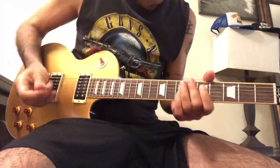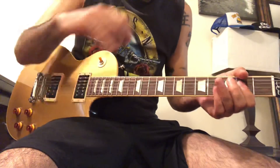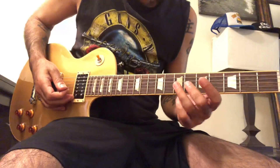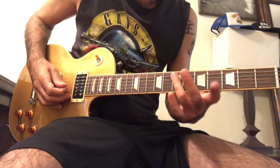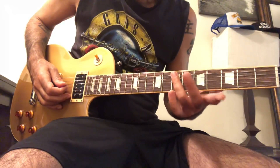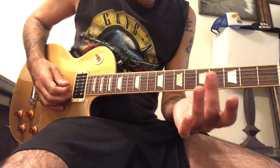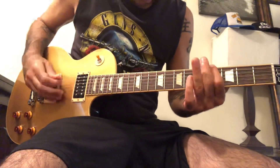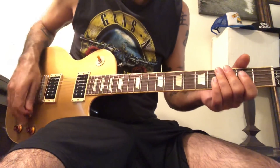And then the last bit, I think, is a lovely resolve. That's got a bit of a funny fingering action, because you're pulling off with the ring to the middle, and then immediately the ring comes back to bar across the E and the D string of the seventh fret. Those first four notes are done with only the middle and the ring.